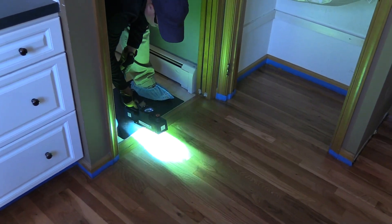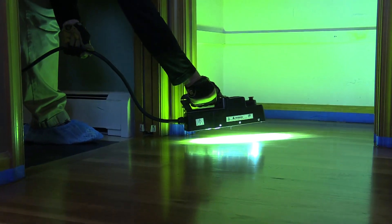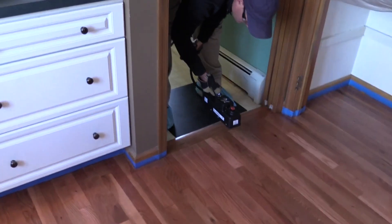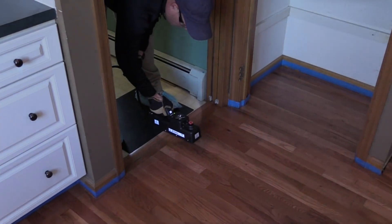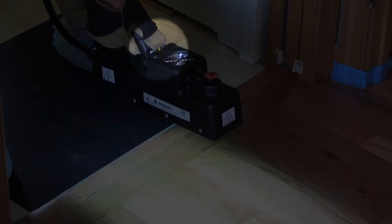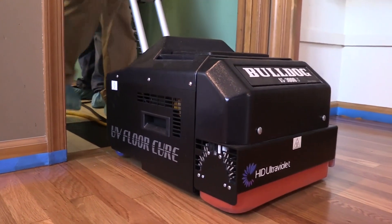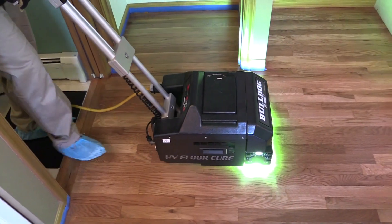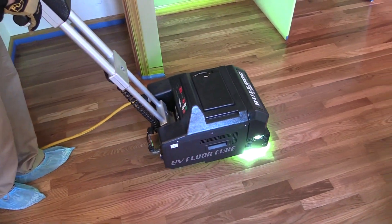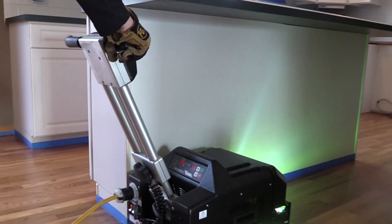Here we're creating a landing area with the handheld Mako unit. The landing area will allow the larger machine to be placed on the floor and cure the finish. The indicator lights on top of the unit — below the white on/off button — show red, green, and yellow. Green indicates the proper distance from the floor, red means too close, and yellow means too far away. Once we complete curing the landing area with the handheld Mako unit, we'll bring the Bulldog unit on. The HID Bulldog is a 220-volt unit with a 15-inch curing path, and it will provide the 400 millijoules per centimeter squared required for the Lightforce to be cured.